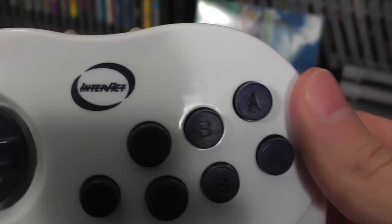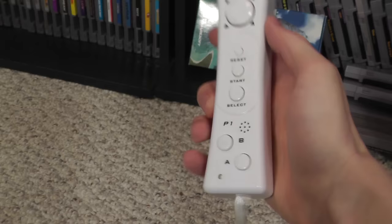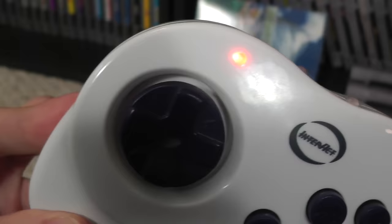The game cartridges are tiny, and so is the controller. This thing is clearly designed for baby hands. It has two A buttons, two B buttons, select, start, and a reset button — well, that's handy. Of course, it also came with two Wiimote rip-off controllers, only these are called Geniecons. It has the same buttons, only it feels so flimsy that I'm pretty sure I could shatter it from mental thought alone.